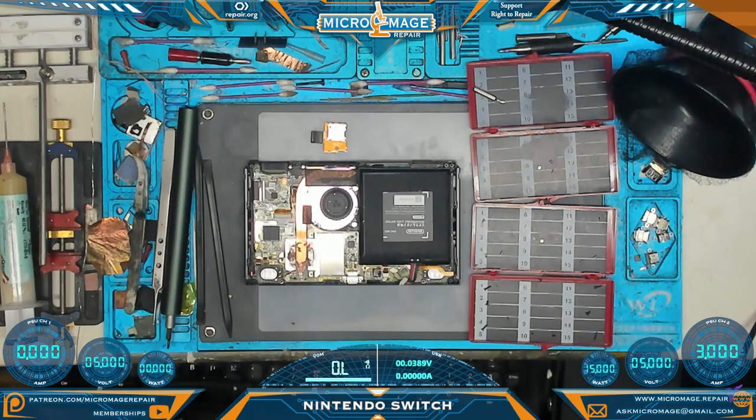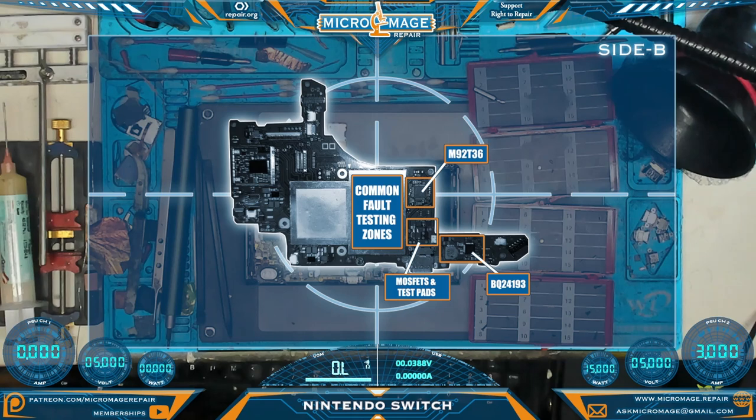Let's do some preliminary tests. With the back cover off the Switch, this is the orientation of the board. These are the common fault testing zones we'll be following — we'll start at the M92T36, work our way up to the MOSFETs and test pads, and then over to the BQ24193 on side B.